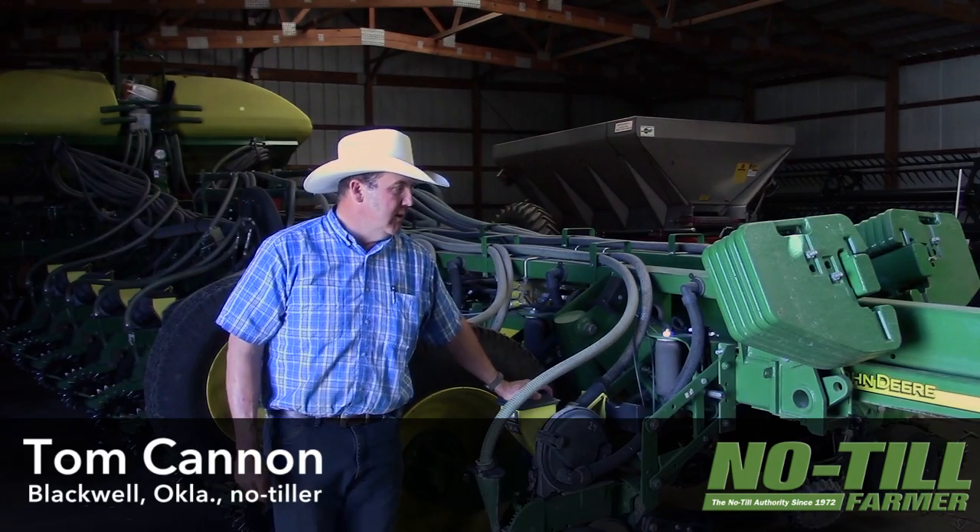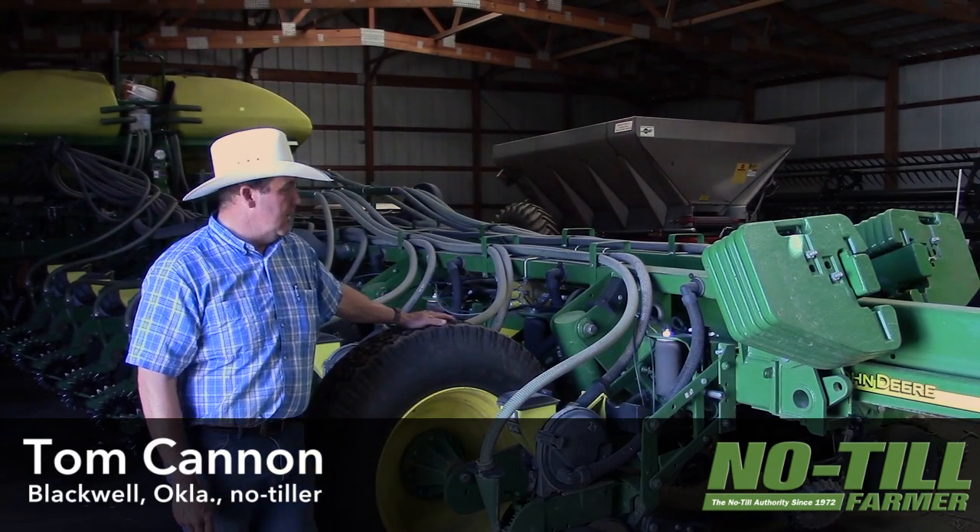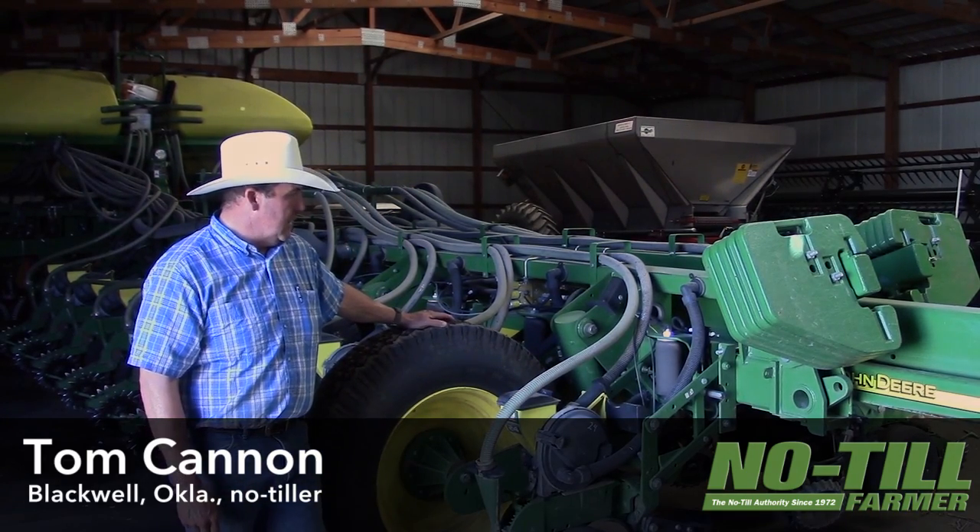It's a central fill 1770 N.T. John Deere planter.